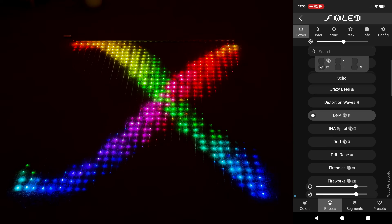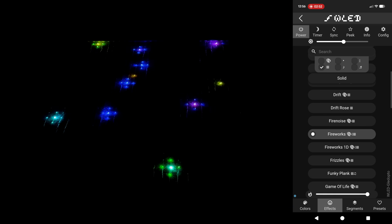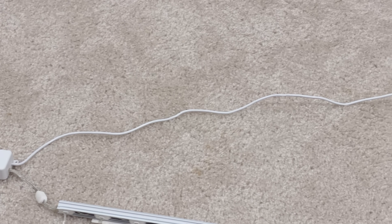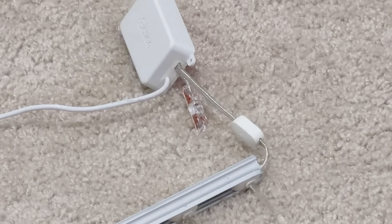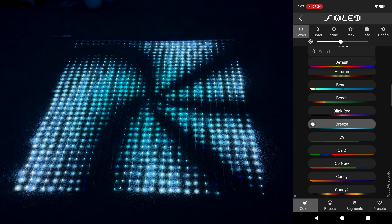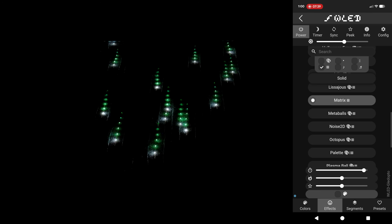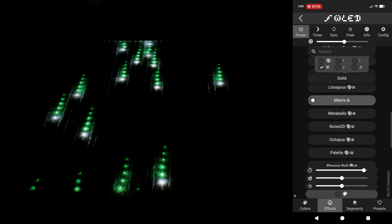I currently don't have the power injection attached and had zero issues running this while keeping the brightness limiter at 4000 milliamps. But if you do keep the power injection component intact while severing the data line at the end, I'd recommend bumping the limiter up to 6000 milliamps to see what performance you get. WLED recommends a max of 800 pixels per data output — I'm running 960 — and at least for me the frame rate is perfectly acceptable.